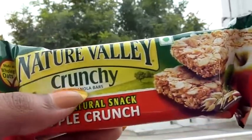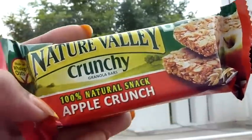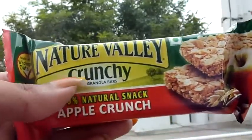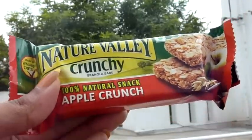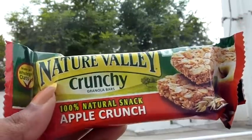I also got these Nature Valley granola bars in the apple flavor. I usually buy the honey oats and chocolate ones but I've never tried the apple one, so I'm going to give it a try. It's really difficult to find the other ones I like, so I got these since they're available.